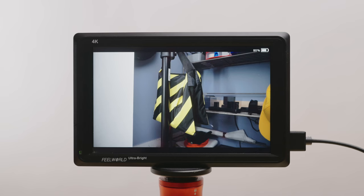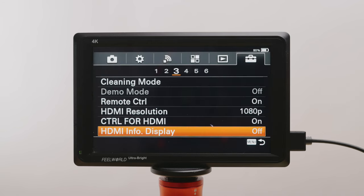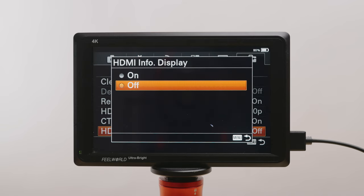First things first, turn the camera on, then head into the menu and go over to the bottom right, which is the setup menu. Go to page three of that menu, and at the bottom you'll see HDMI info display. Go ahead and turn that off, and it's as simple as that. Now you'll have uncompressed clean HDMI output out of your a6000, a6400, a6300 — any a6000 series camera.